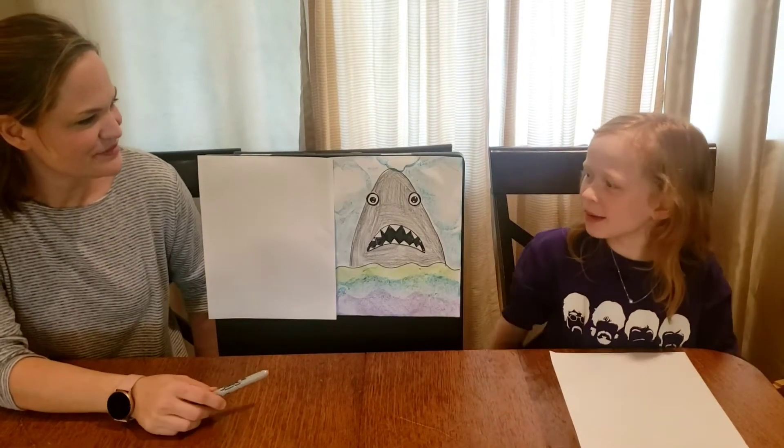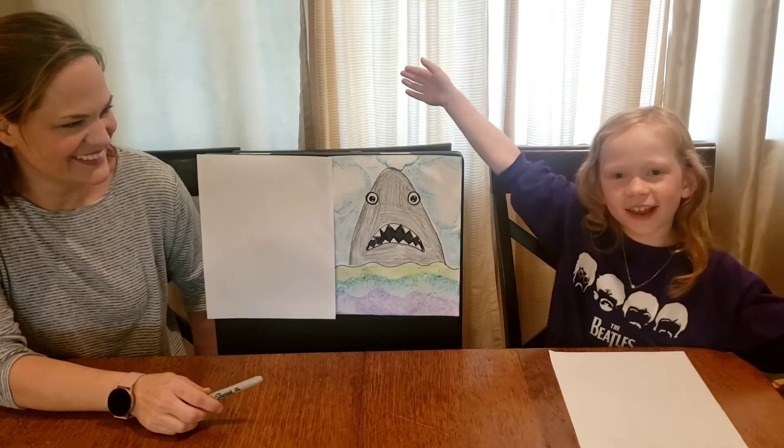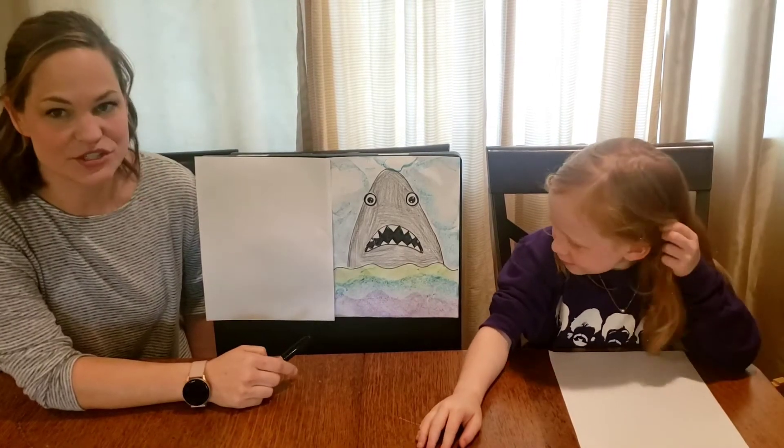Hello, everybody! We're going to be doing a cartoon shark with Ms. Green. This is Catherine, if you haven't watched the videos before. We are going to make a shark today.